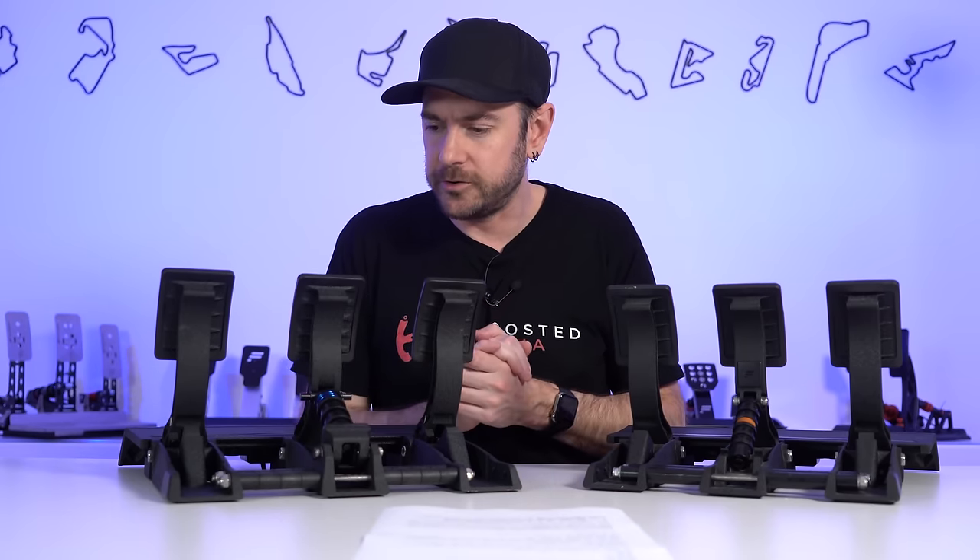Let's quickly talk about initial impressions and pedal feel while we're static in the rig before we get into a driving test. The throttle and the clutch feel exactly the same as they did with the previous version, which was absolutely fine — there were no issues with those anyway. There's a good amount of travel on both. I'm not a big fan of the rubber pads though, particularly with socks on — they're gripping and making my heel come up off the pedal tray rather than sliding underneath my foot. I'll definitely be popping these off before we go for a drive.